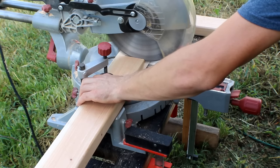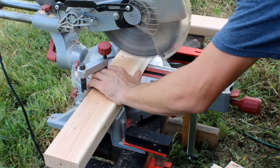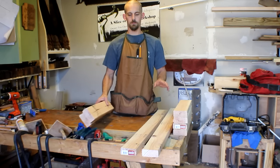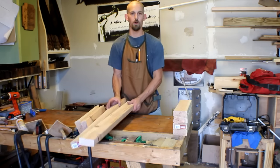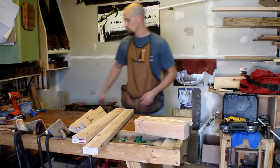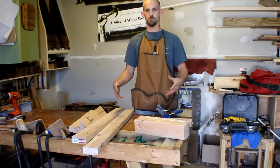Now that we've got all those parts cut out we can go ahead and start by assembling the sides. All of the pocket holes are going to be getting drilled into these four pieces right here. We'll have our pocket hole jig ready to drill all the holes and then afterwards we'll put them on top of the bench and screw everything together.